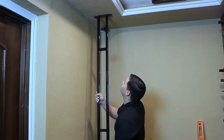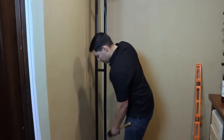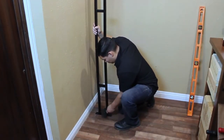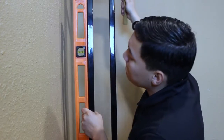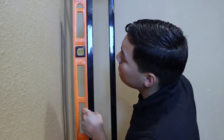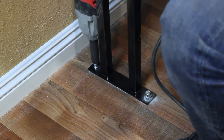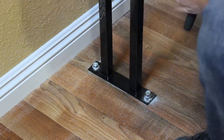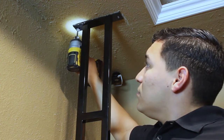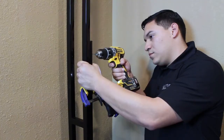Align the frame with the pilot holes in the ceiling and use the rubber mallet to tap the frame into position. Be sure that the frame is perpendicular to the floor on all sides. Anchor the bottom of the frame in place.